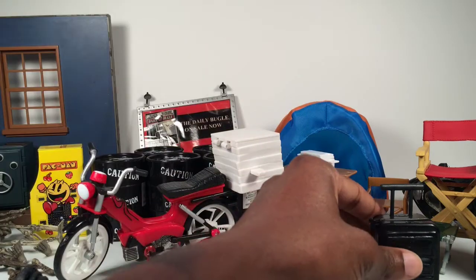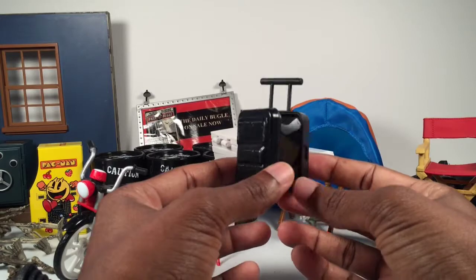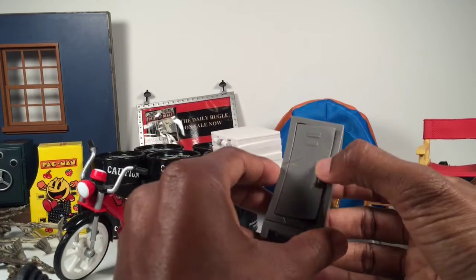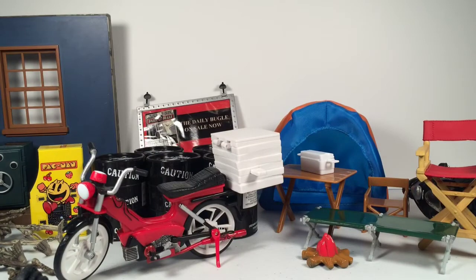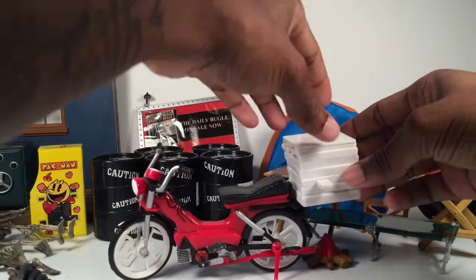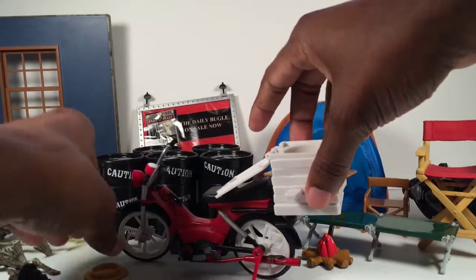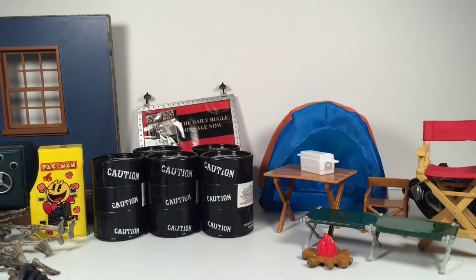I like to use things from the WWE accessories — a little luggage case, pretty cool little props, and little lockers that open up. These really set the scene when you're trying to make like an office or something. This is from one of the Spider-Man movie figures — his little scooter that he was riding to work with the pizza. It opens up and has four pizzas in it. They shoot out little discs if you press this button.